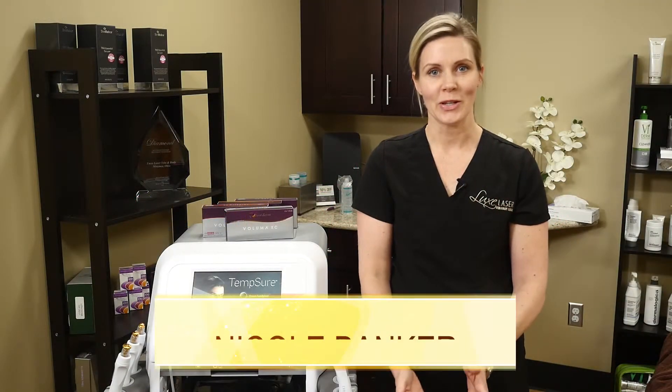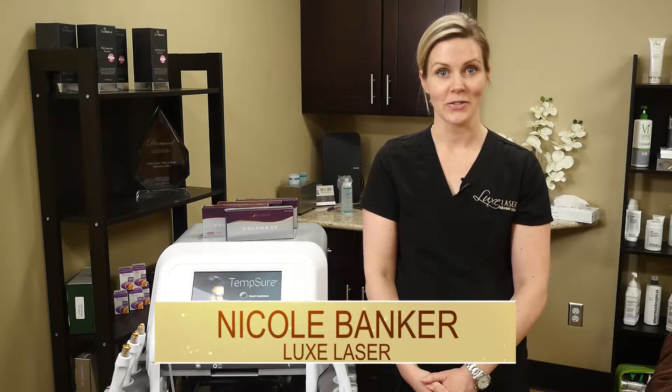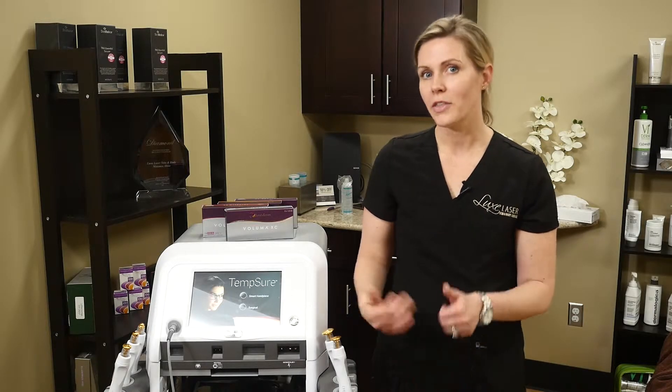Hi, I'm Nicole, registered nurse and owner at Lux Laser, and today I'm going to talk to you about a non-surgical facelift. At about the age of 30, we start to lose collagen and elasticity in our skin. So if you're ready for a lift but not ready for a knife, I think I have your option.